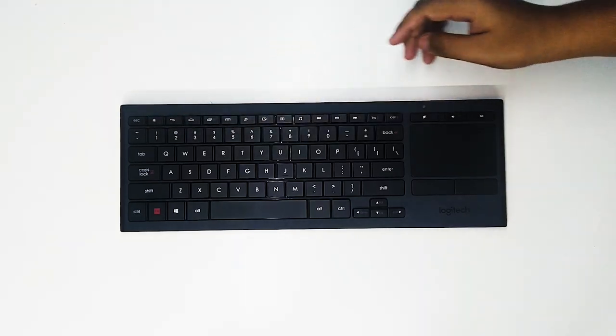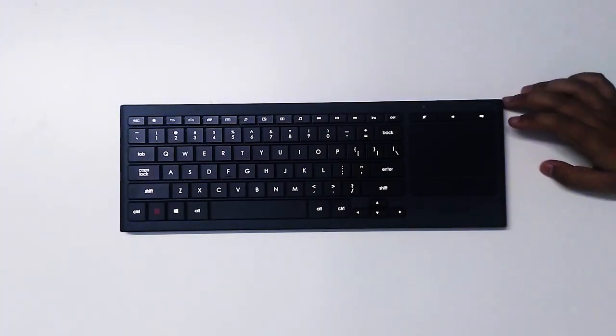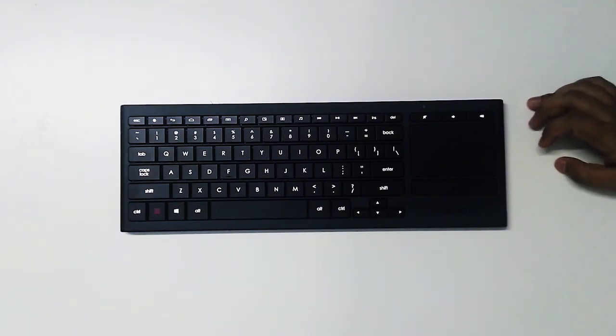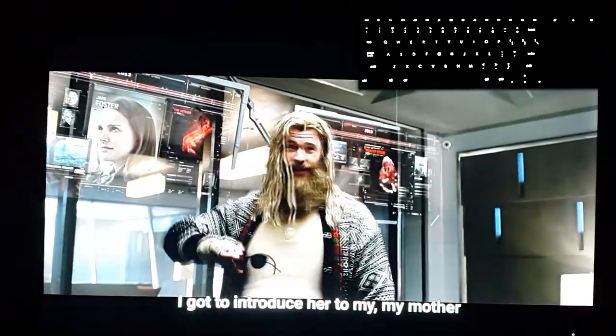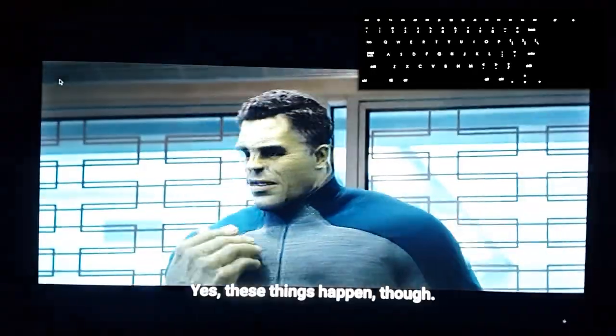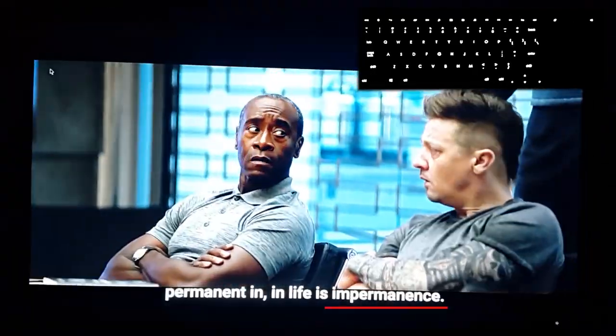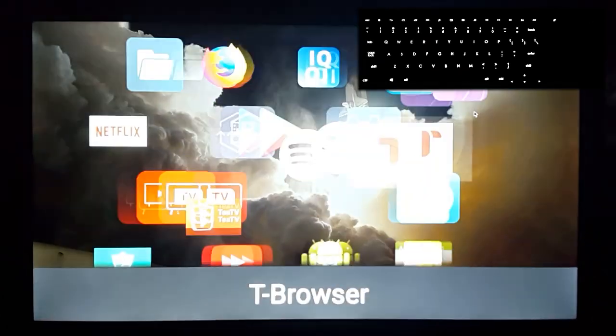It has 3 levels of lighting. The main USP of this keyboard is its backlighting feature — it gives you the ability to easily control your TV while binge-watching at night. Let's say you're watching a movie on a cozy night and come across an alien world; you can just jump into the browser and explore it from the comfort of your couch.